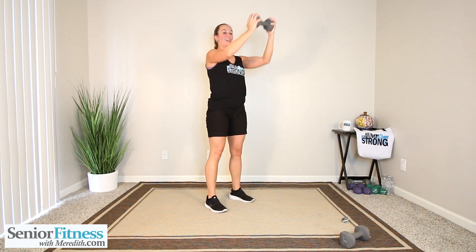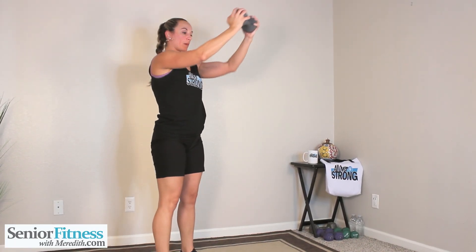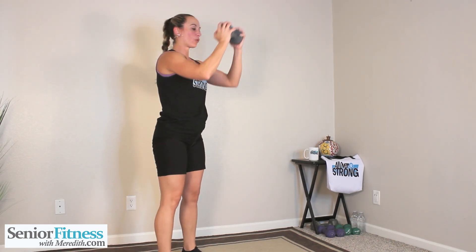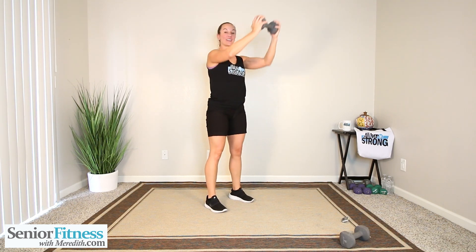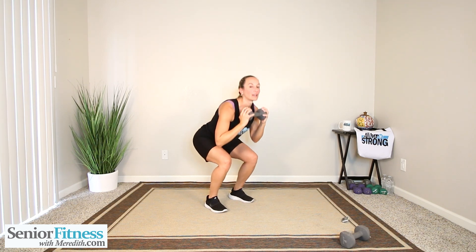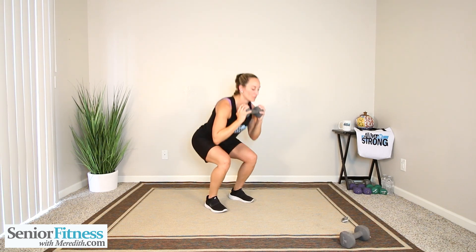Inhale, exhale. Remember with those compound movements, you might feel the heart rate going up a little bit more than when we're just doing our normal strength training. That's okay — it becomes almost cardio-like, which is a good thing. But if it becomes too much, remember taking a part out of it — take upper out or take lower out. 15 seconds break.